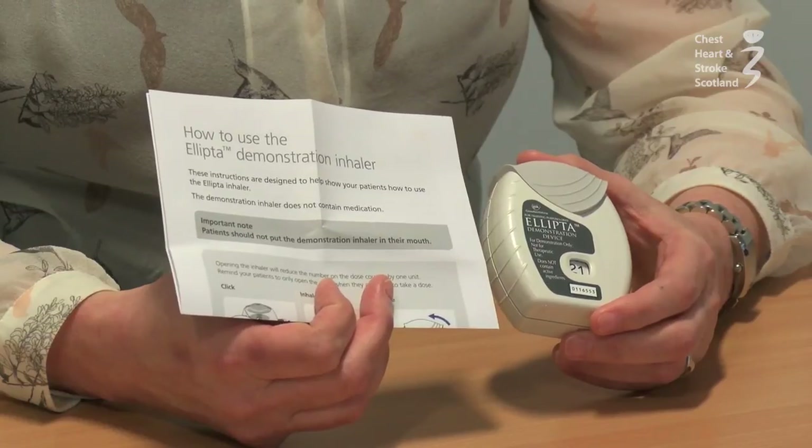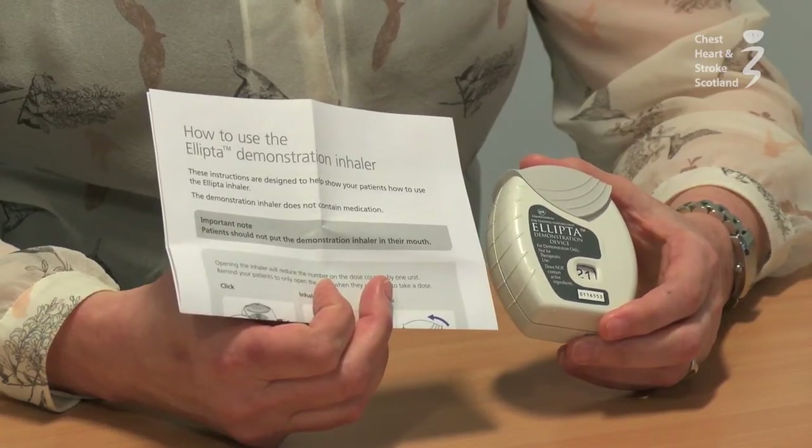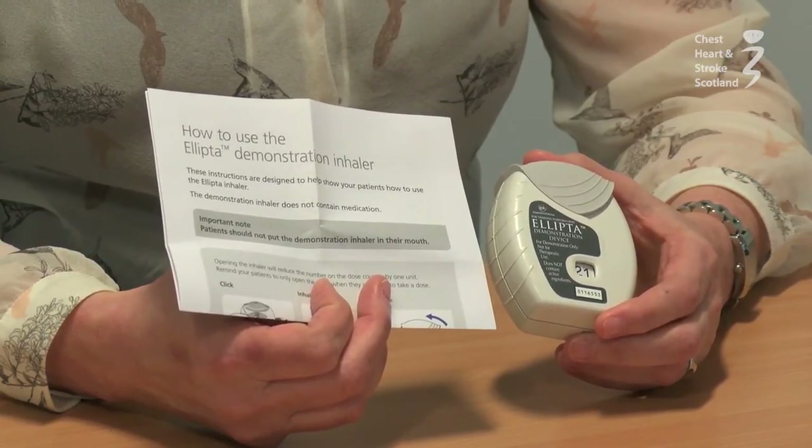Store your inhaler according to the manufacturer's instructions. It should not be exposed to moisture. You should keep it somewhere where you will remember to use it. The living room or bedroom are generally good places to store your inhalers.